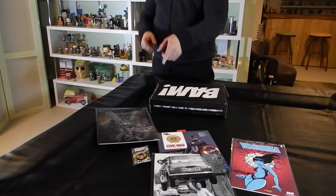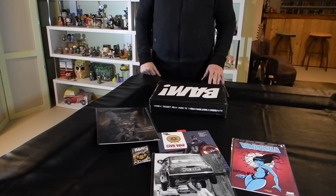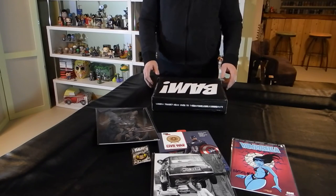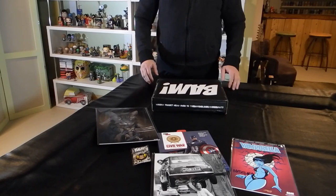So those are the items for the BAM Box Indestructible theme for March 2017: the Marquez-signed Vampirella, the Civil War wood shield model to put together and paint, the Superman pin, the Cat Logan art print signed by the artist, and the actress-signed Bionic Woman image. We'll have another unboxing in April.